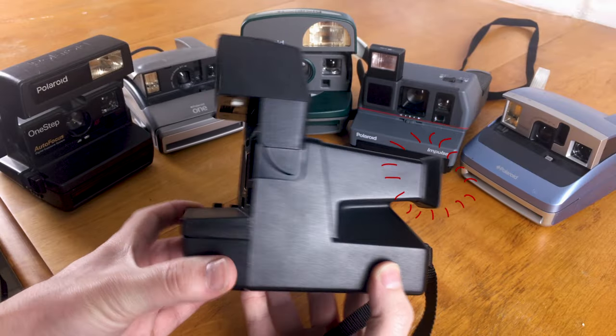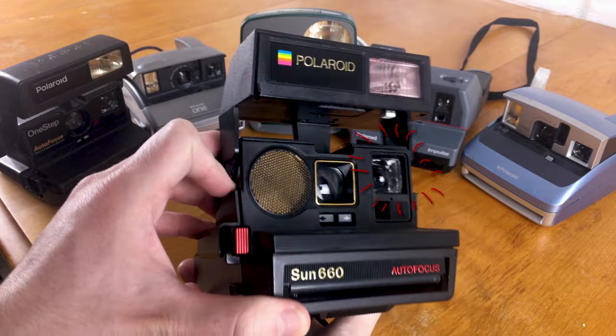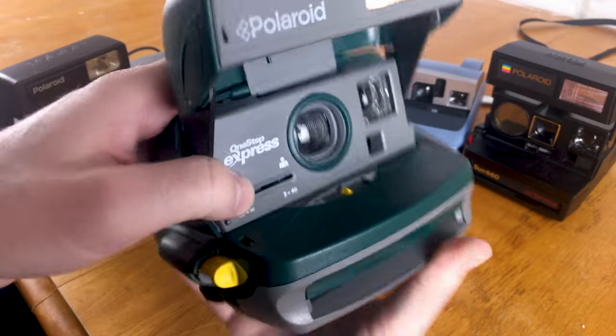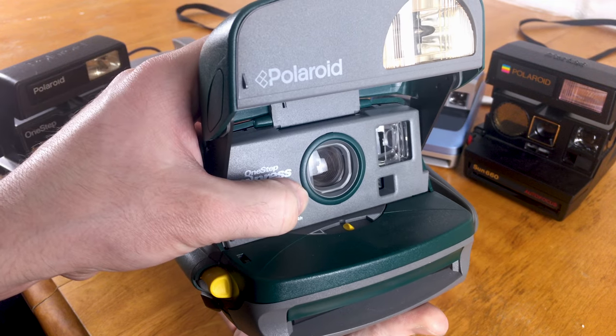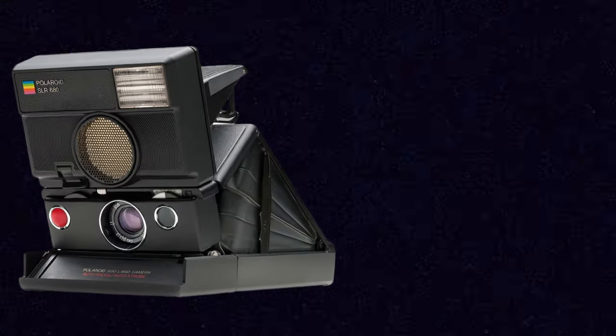Unlike the SX-70 folding models, these cameras are non-reflex, so you look through a viewfinder and see out a window beside the lens, giving you an approximation of what the lens sees. Most don't have many focus options, but some do have a sonar unit on the side for autofocus — it emits a signal that bounces off the closest object and the lens focuses on that subject. When these units work, it's not a bad system. Some cameras also have a little slider on the front to move a piece of plastic in front of the lens to get a bit closer to your subject, though quality isn't always the best — usually don't go closer than four feet.